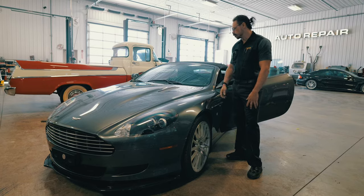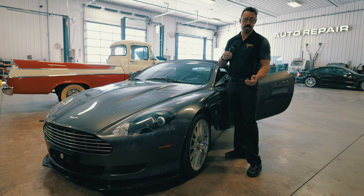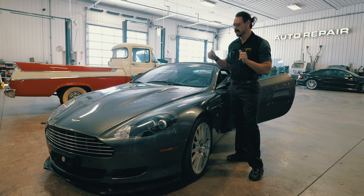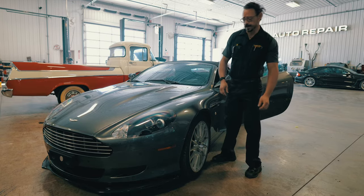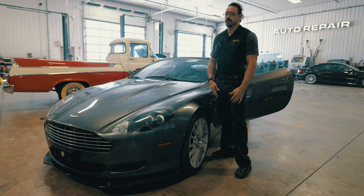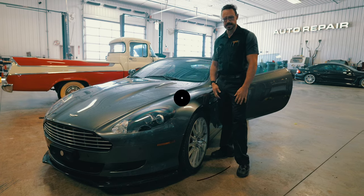All in all, I think we found a pretty easy way to get this top sealed up to keep it from leaking into the back modules ever again. Because I didn't feel comfortable doing this on an Aston Martin originally, we didn't even have to charge the customer, so it's a win-win on all fronts. If you need help with this or any other Aston Martin problem or leaking convertible top problem, you know where to go — Fluid Motor Union here in Naperville. I'm OJ, and that's all for today. Thanks a bunch.